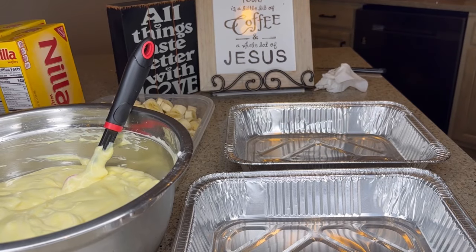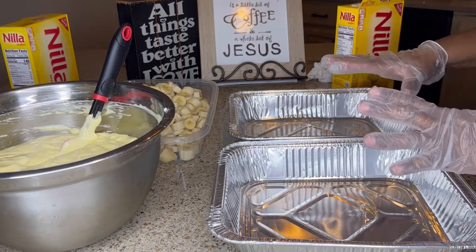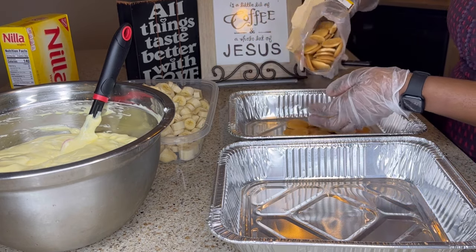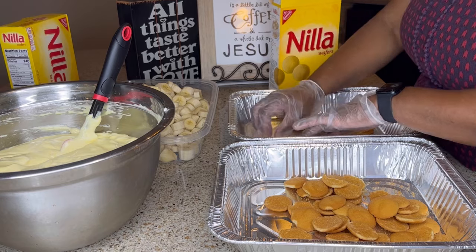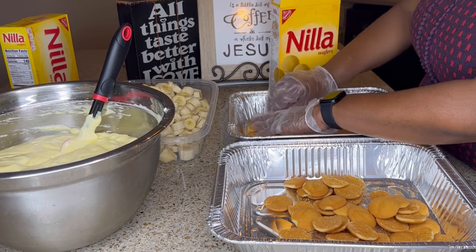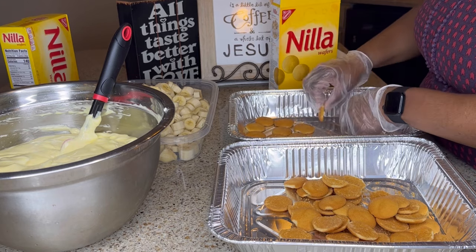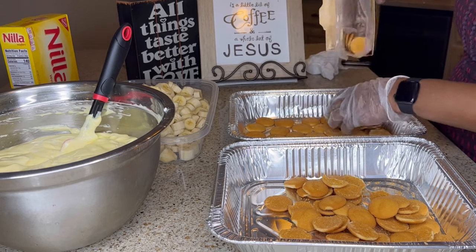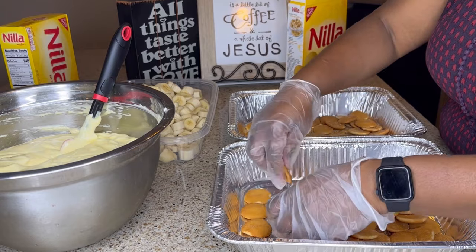Now I'm just going to start building the banana pudding. I have two pans here and I'm going to work on building both of them. I'm going to start with a layer of cookies in both pans, turning them face down or face up, however you prefer. I am using name brand vanilla wafers; however, you do not have to use name brand for any of these ingredients. Store brand works just fine as well — my local grocer had these on sale, buy one get one free, so I took advantage of that.